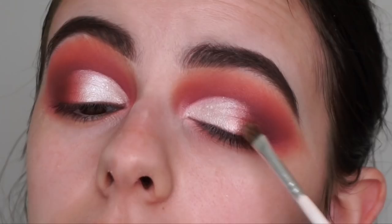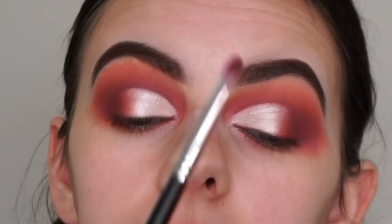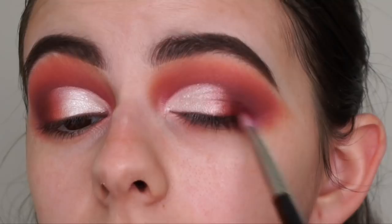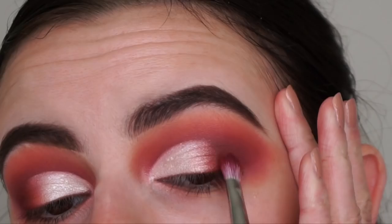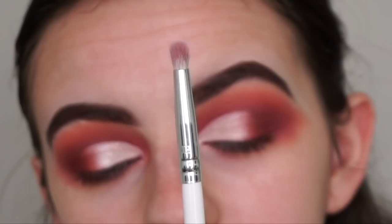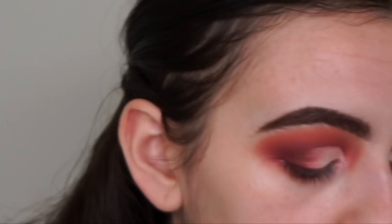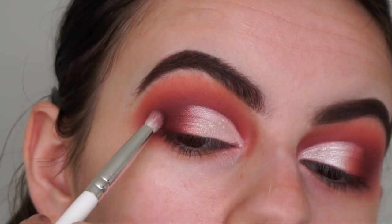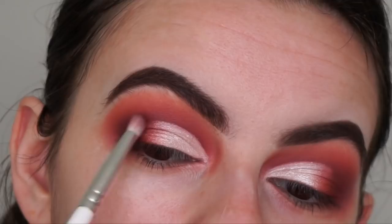With the same M456 brush, I'm going back into the shade Bittersweet and applying it right into my outer V. Then applying a touch of Vintage. Now with this flat top pencil brush - the Morphe x Jacqueline Hill JH38 - I'm dipping into this super dark brown shadow called Coco and applying it directly into the outer bit of my eye, just a touch so it's really dark on the outer corners.